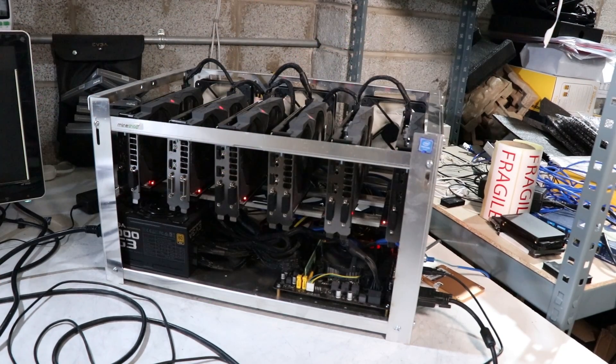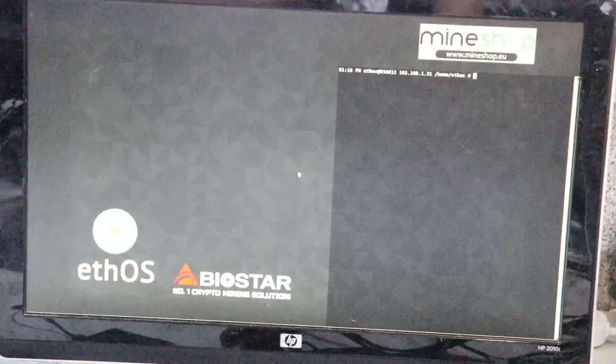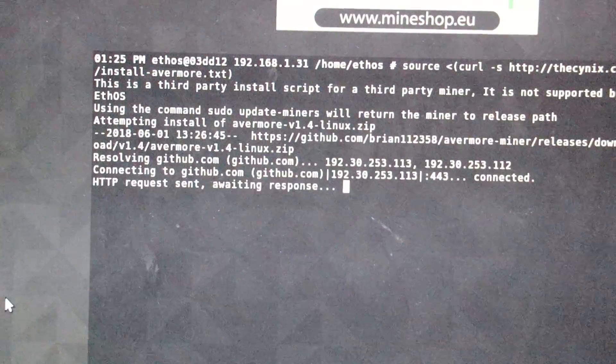First of all we will be testing our RX 570 mining rig with the Asus Strix graphics cards - six cards - and let's see what hash rates we get. We will be testing this on ETH OS. When you boot into ETH OS, you'll be using SG miner for this mining, but first you need to add the x16r mining algorithm to SG miner. There's a command line you need to put into the ETH OS console - I will post this in the description.